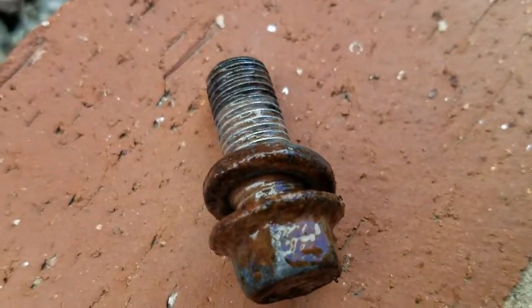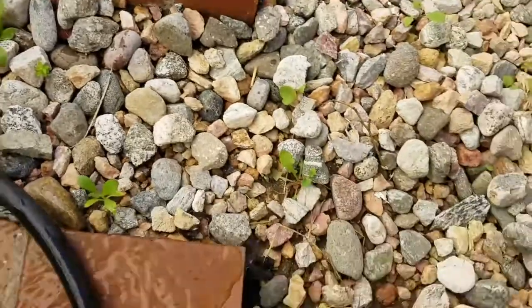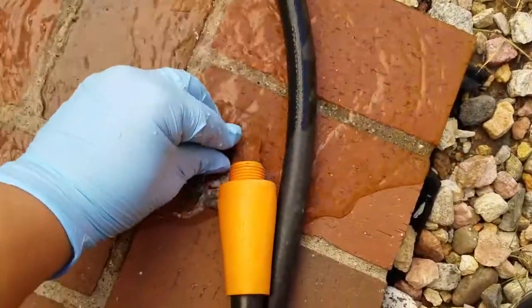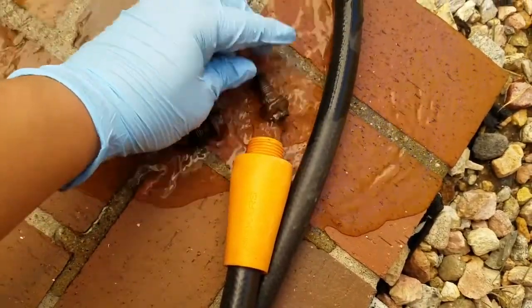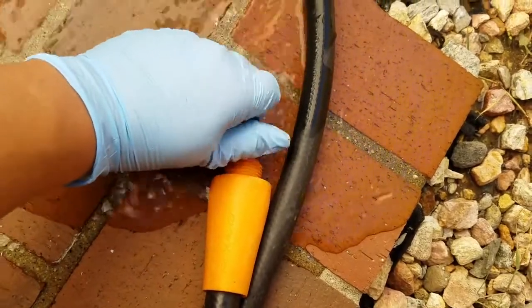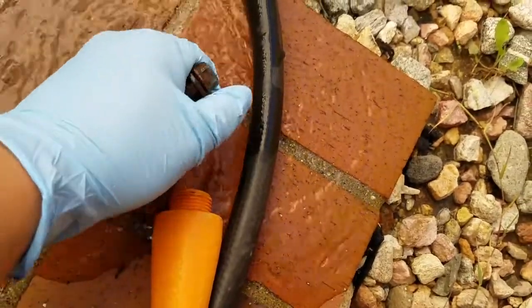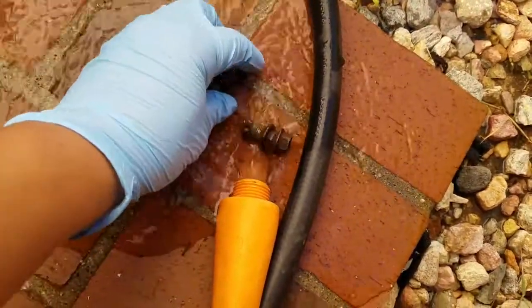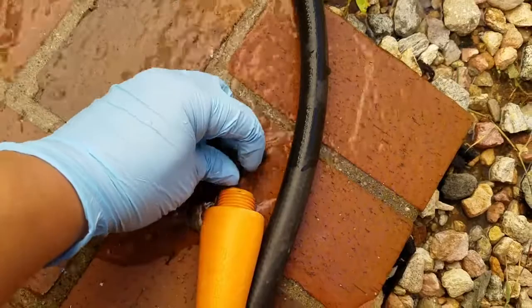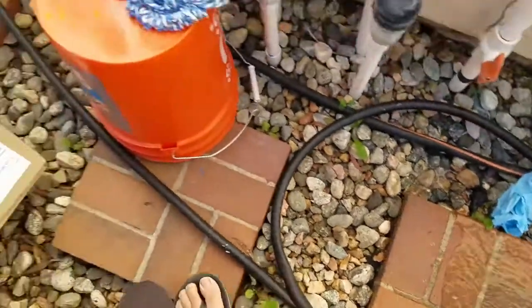Already looks better. Look at that — so much better. You can actually see the threads now. I'll take a wire brush and brush them down. These are for the rear middle seat belt section, the little middle pieces.